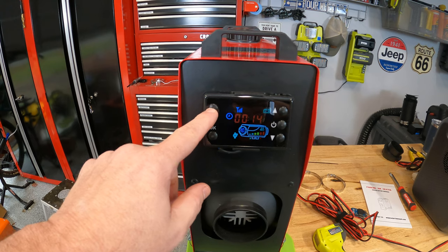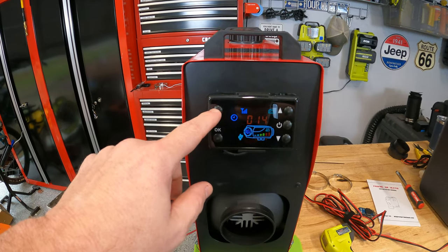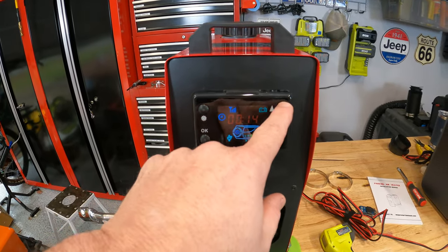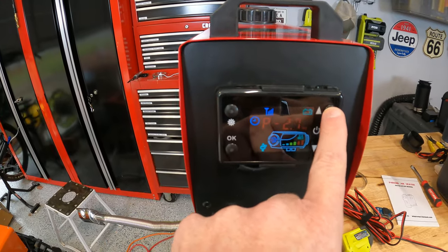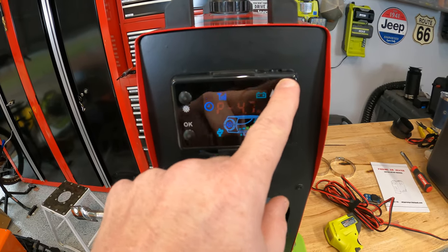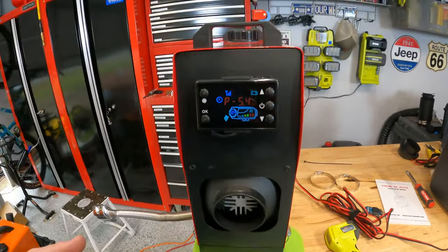Turning this thing up and down is pretty simple. The display doesn't do a lot — you can program some start and stop times but I just use the up and down. Right now we've been running for about 14 minutes. We're going to turn this all the way up — it's in hertz — so we'll go all the way up to 5.4 hertz and you can hear this really ramp up.